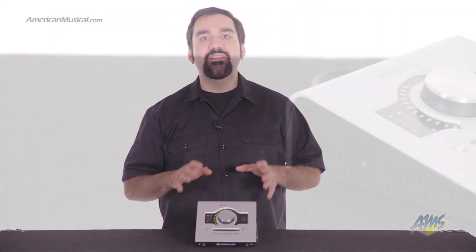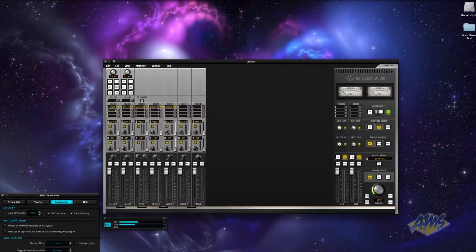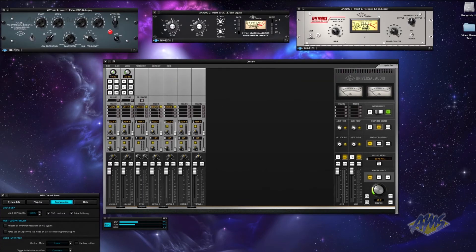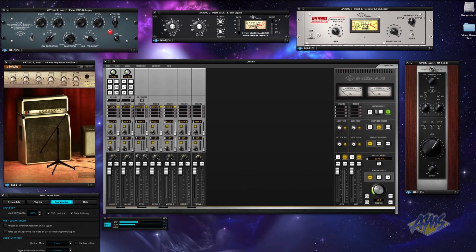This interface is capable of 24-bit 192kHz audio, however the software functionality of this unit is equally if not more impressive than its hardware. The Apollo Twin uses onboard processing to give you access to an amazing collection of UAD plug-ins. It comes with the real-time analog classics bundle, which includes legacy LA-2A and 1176LN compressors, the legacy Pultec EQP1A equalizer, Softube amp room models, the 610B2 preamp, and more.